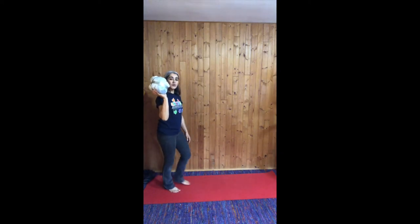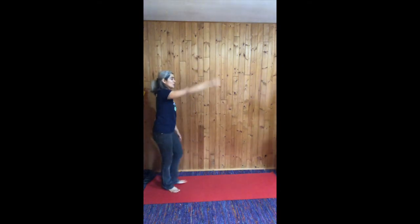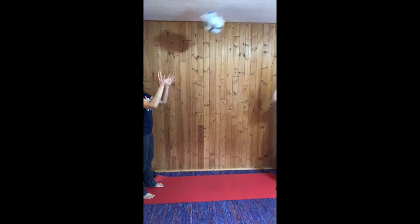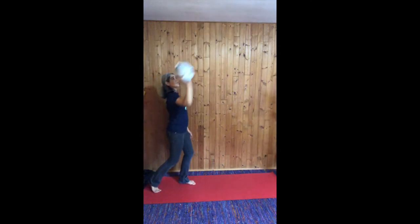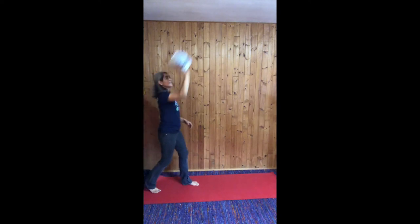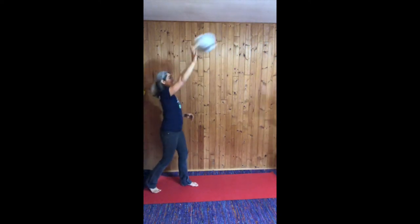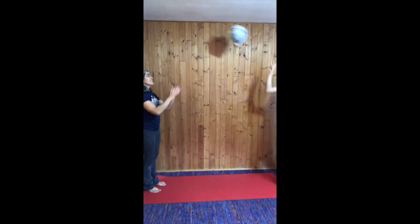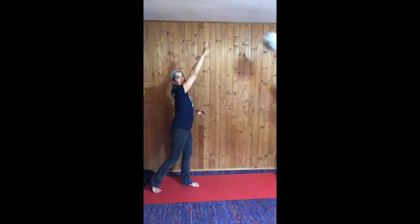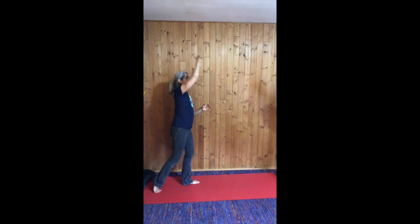Overhand, you're going to hold the ball like this, bring the elbow back and push. One, two, three, four, five, six, seven, eight, nine, and ten. Good.